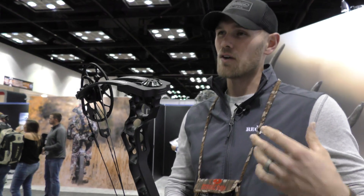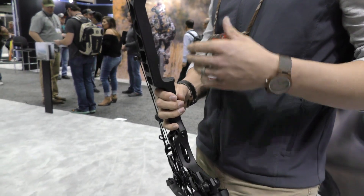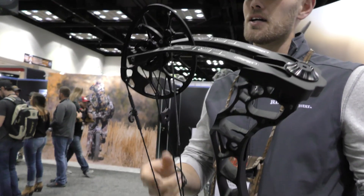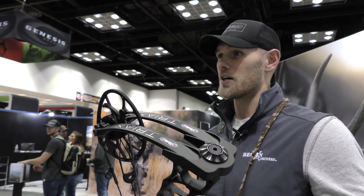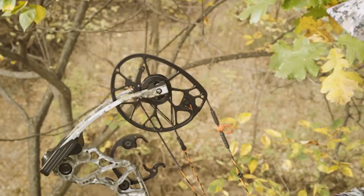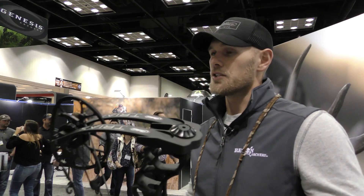The biggest difference between the Triax and the Halon 32 I was shooting is obviously the compact size, but more importantly how dead-in-hand this bow is — absolutely no feedback whatsoever, no vibration, and it's a little faster. On a mountain hunt I like to throw a bow in my pack and go into a blind. I'm a tall, big guy — it's hard for me to get to full draw in a blind without bumping something. This bow has been able to do that for me, and the compact size and lack of vibration have been an unbelievable asset to me as a bow hunter.